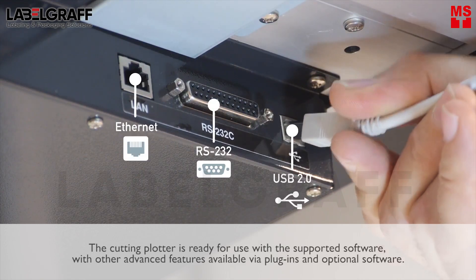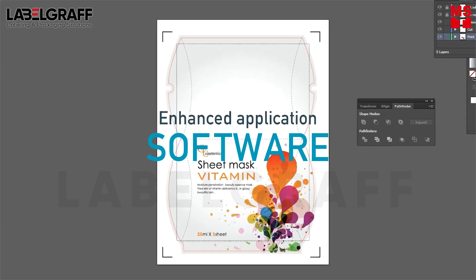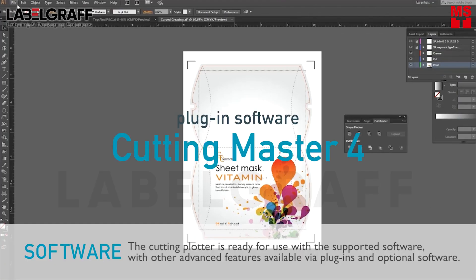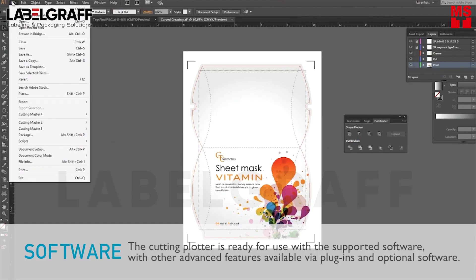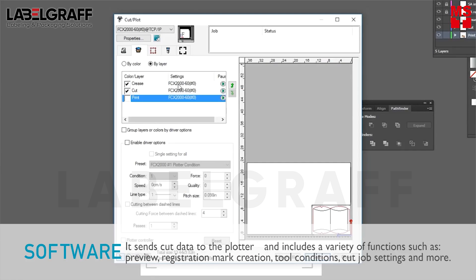The cutting plotter is ready for use with supported software, with other advanced features available via plugins and optional software. The plugin software sends cut data to the plotter and includes a variety of functions such as preview, registration mark creation, tool conditions, cut job settings and more.